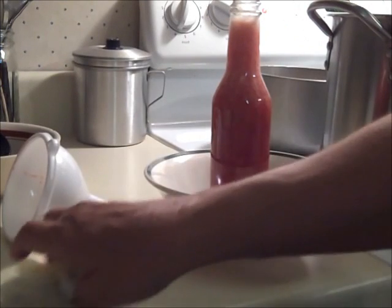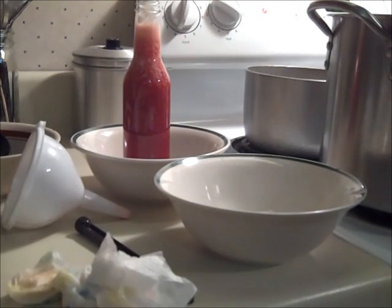Be sure to skim the foam off very well, or else this is what you'll end up with. I ended up redoing two of the bottles because of it — that foam will settle and you'll lose the proper headspace.